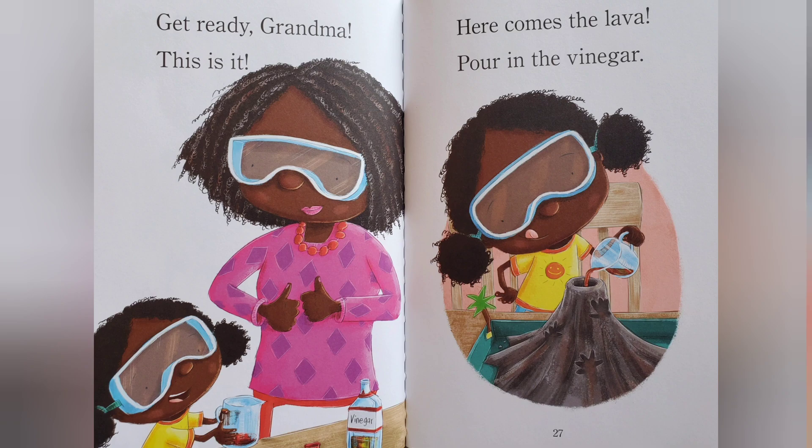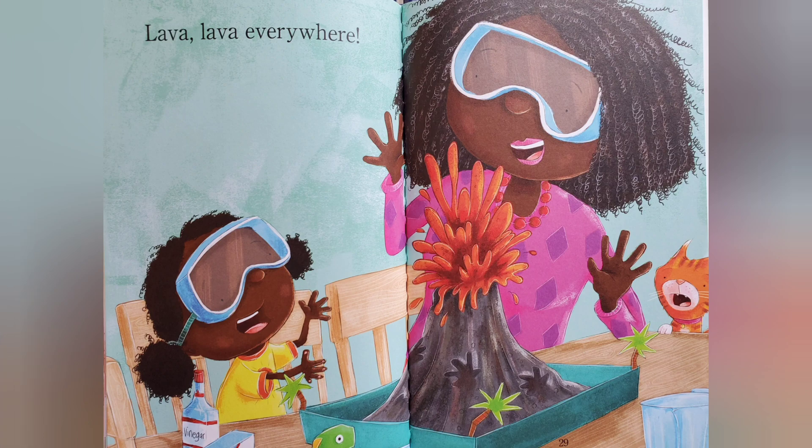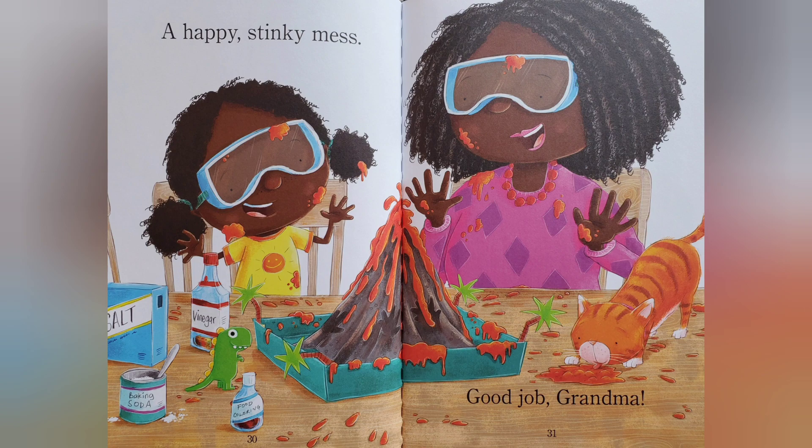Pour in the vinegar. Lava, lava everywhere. A happy, stinky mess. Good job, Grandma.